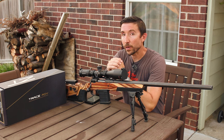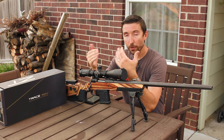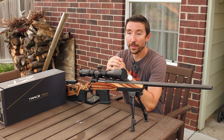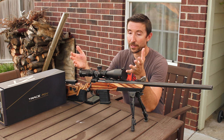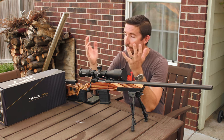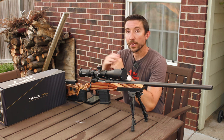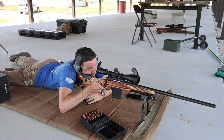The eye relief back here is 3.6 inches. That's going to be fine for even your magnums — just make sure that you're braced up properly if you're using something big. This is a scope that should be able to take whatever recoil you can throw at it. You could mount this onto a 50 BMG or a 338 Lapua Magnum and it should have no difficulty with that.